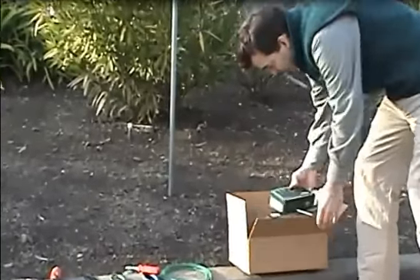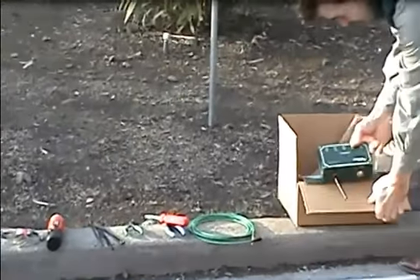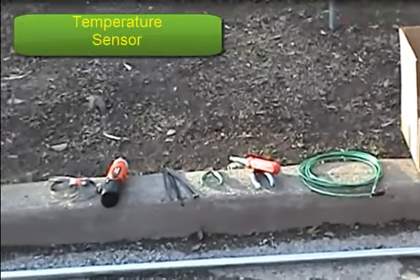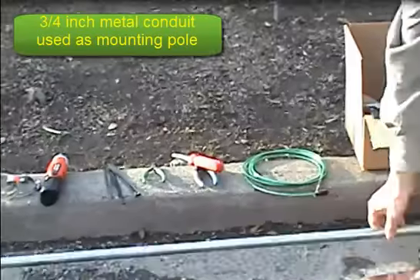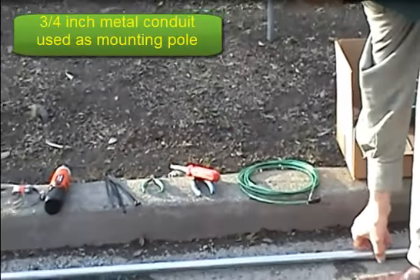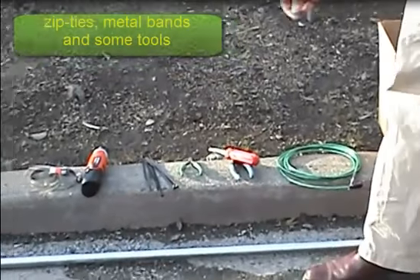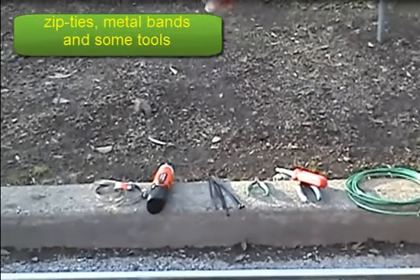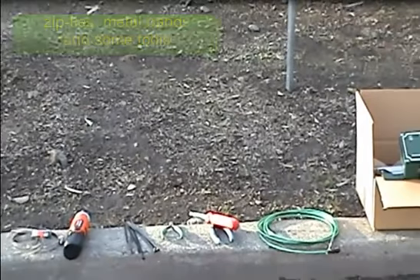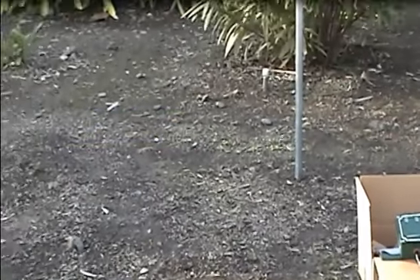Then we have the temperature sensor that we're going to be plugging in, and the pole we're going to be attaching it to — that's a three-quarter piece of conduit. And then we have some zip ties, some metal bands, and some tools. Metal bands and zip ties are always required for installation for tightening things up.